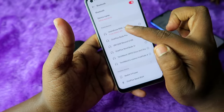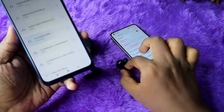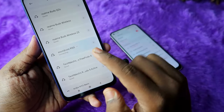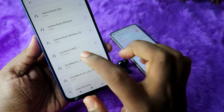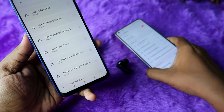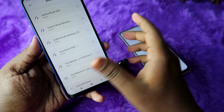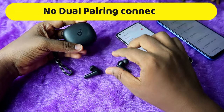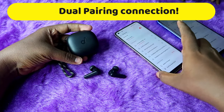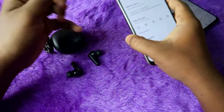Now you can see the AAC audio codec for the Soundcore R50i. Note that the Soundcore R50i does not support dual pairing — if you try to connect to the first device again, it won't connect because it's already connected to the Realme phone. So this TWS only supports single device connection; dual pairing is not supported.